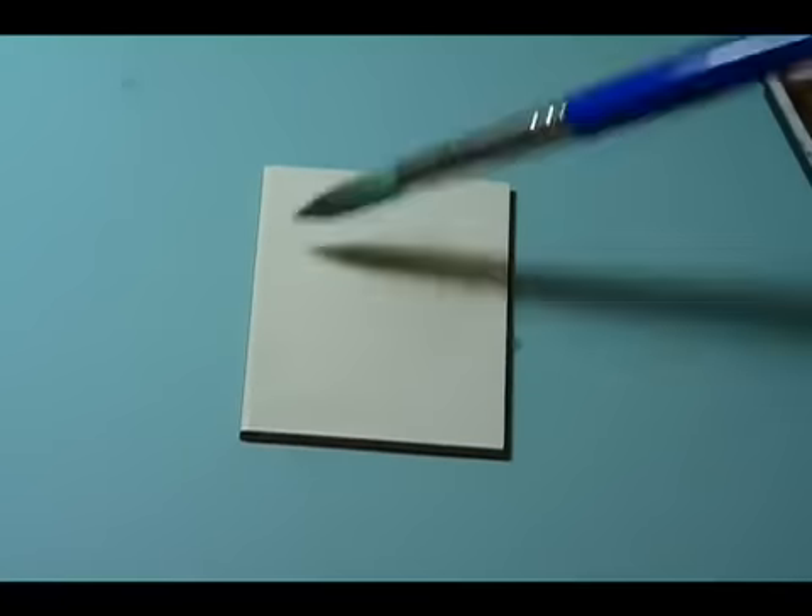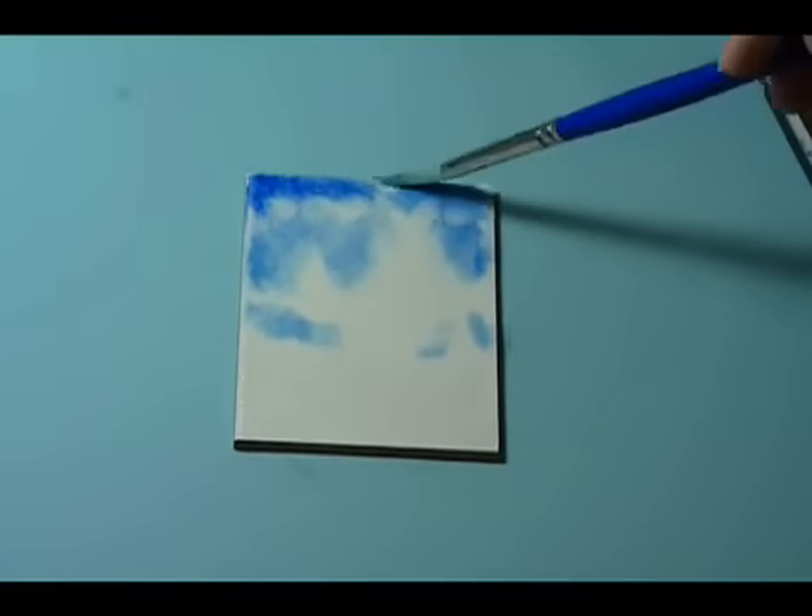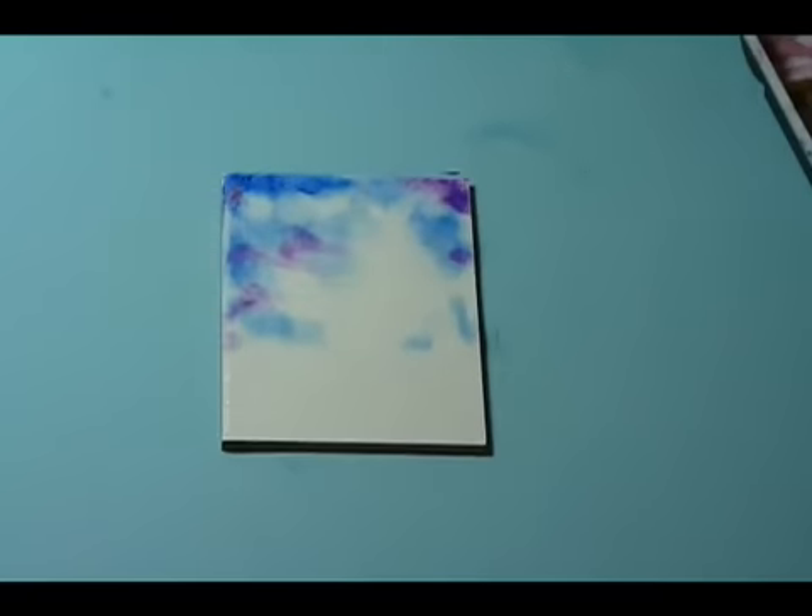Hi everyone. ATC artist Dana Lynn Driscoll here. I'm going to be demonstrating a simple watercolor tree today for you. One of the things that I really like about Crescent's watercolor boards is that they're pre-cut to ATC size.